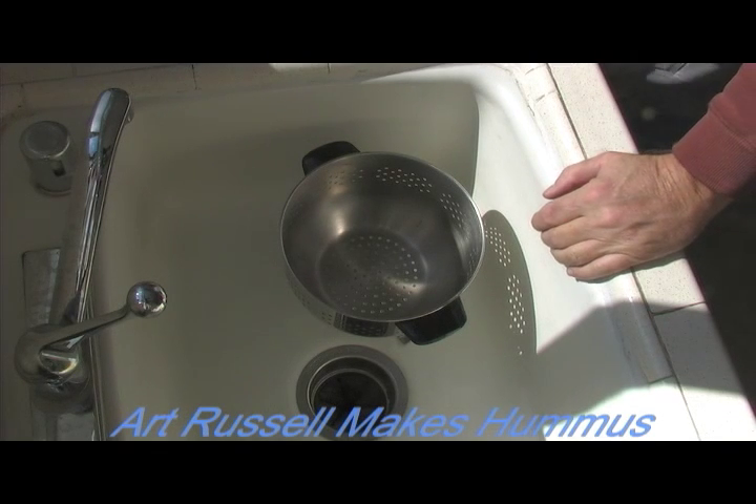Okay folks, this is going to be hummus — one of my favorite dishes. This hummus is going to be without any tahini because I really don't like tahini in my hummus.